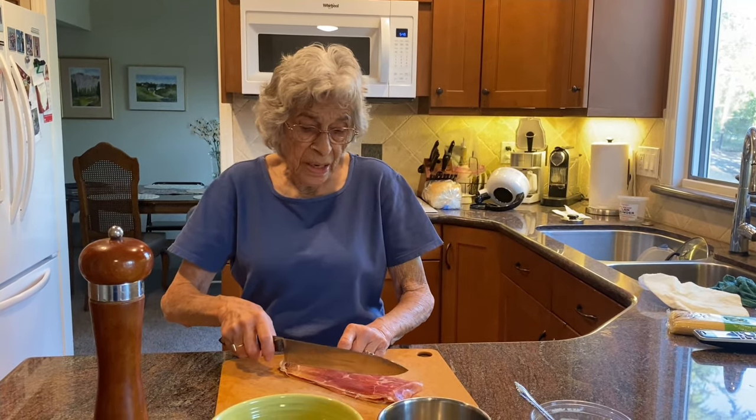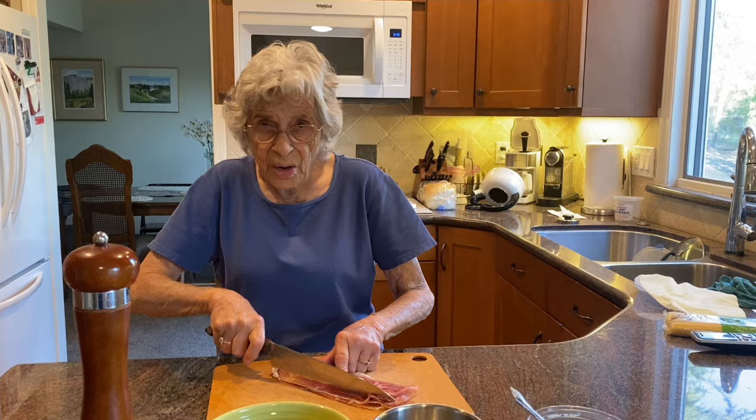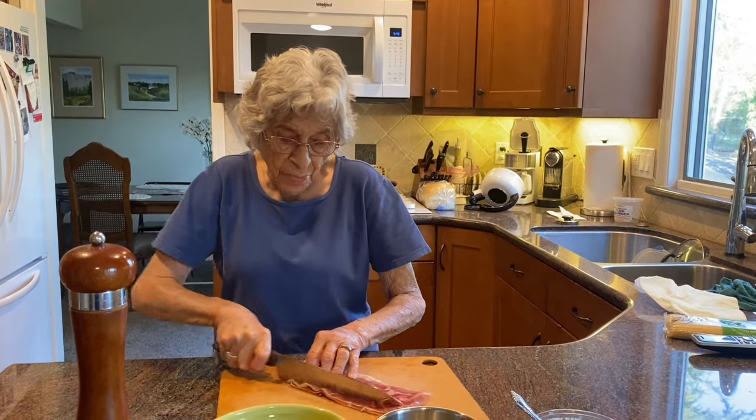This is Rosina's Italian Kitchen. Tonight we're making pasta carbonara, and I'm gonna chop up my prosciutto.